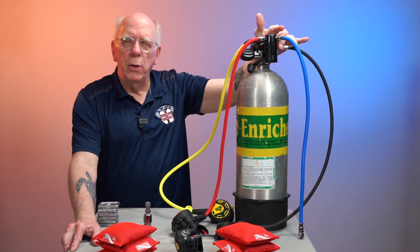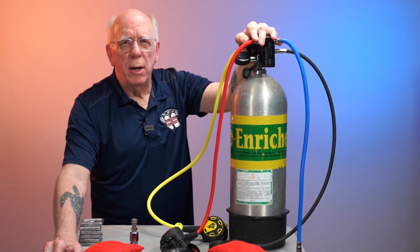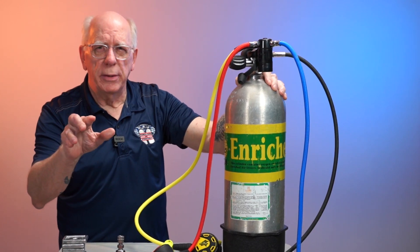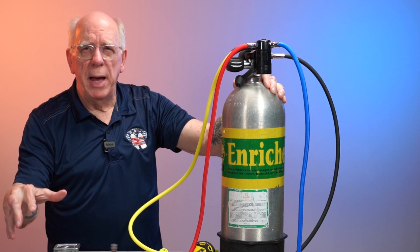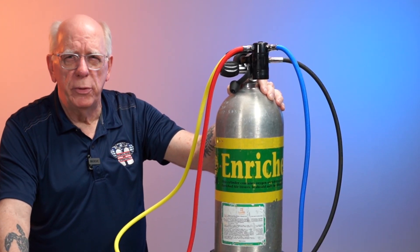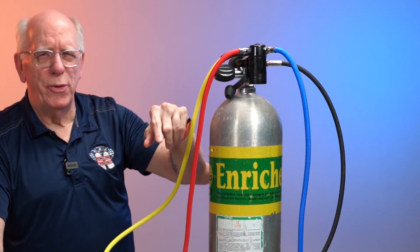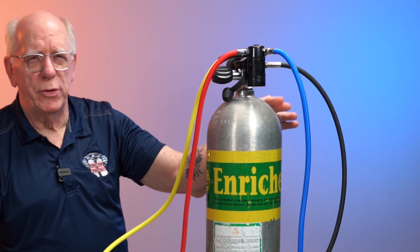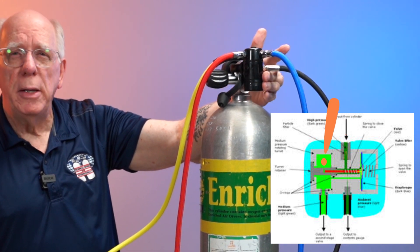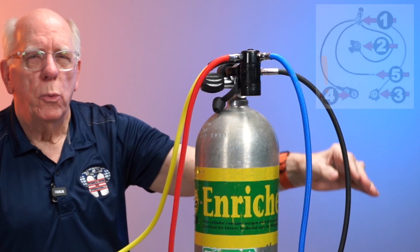The air comes in at 3,000 PSI and in the first stage it is broken into two separate chambers. Now let me warn everybody: please don't go out and take your equipment apart and look inside unless you're trained to handle the equipment and trained to put it back together properly. Only somebody trained to open up this life support equipment should be doing that. What happens inside is there are two chambers — one is a high pressure chamber, one is an intermediate chamber. Some people mistakenly call it low pressure.